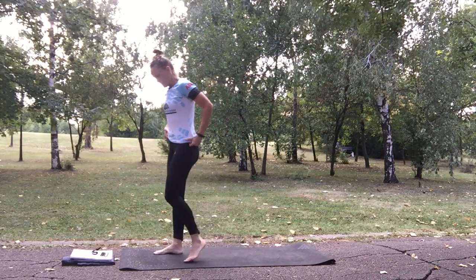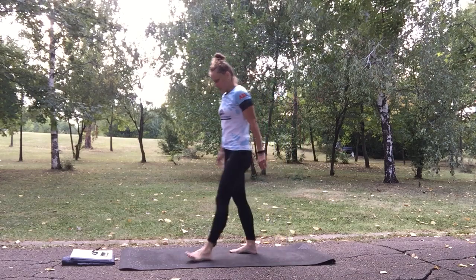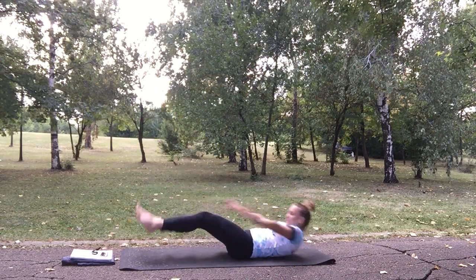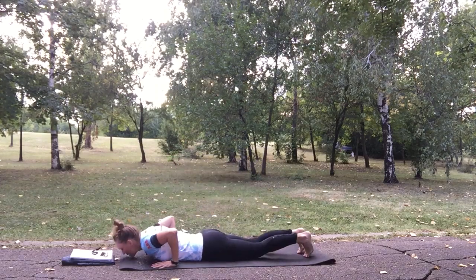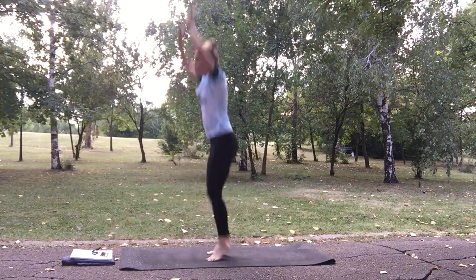Next exercise is reverse burpee to commando burpee. We are at the beginning of the mat. Reverse burpee, jump up on your belly, and jump up.